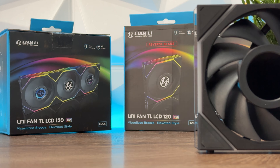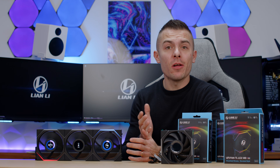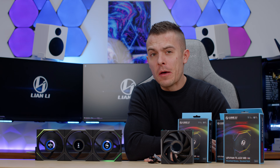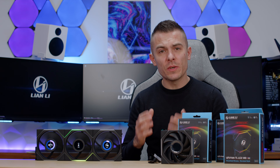As you've seen from the close-ups, you can do literally everything with the LCD — you can go with GIFs, video in MP4 format, and pictures. You could also go with sensors as you can see right here — the GPU is showing zero because I didn't install drivers, but that's a long story just for testing these fans.